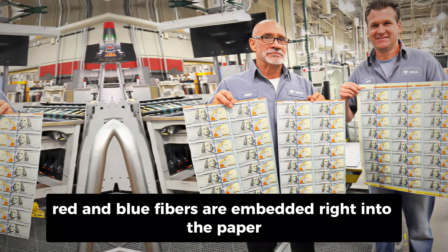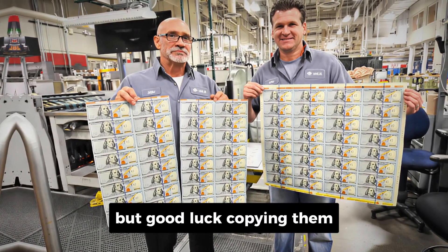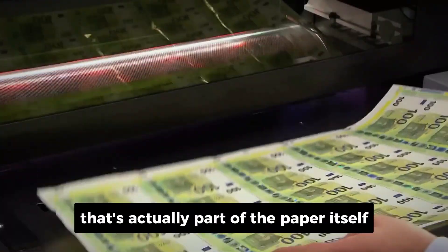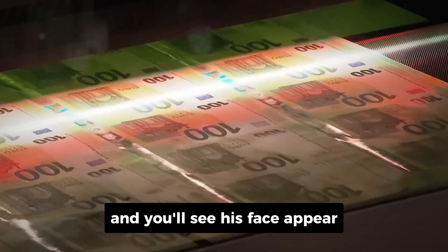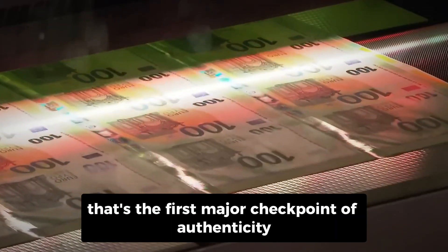Tiny red and blue fibers are embedded right into the paper. You can see them with the naked eye, but good luck copying them. There's also a watermark — a faint portrait of Benjamin Franklin that's actually part of the paper itself, not printed on top. Hold a real $100 up to the light and you'll see his face appear from within the material. That's the first major checkpoint of authenticity.